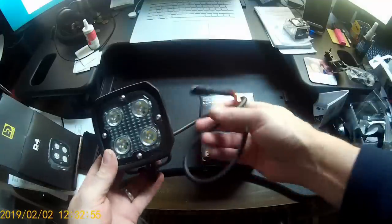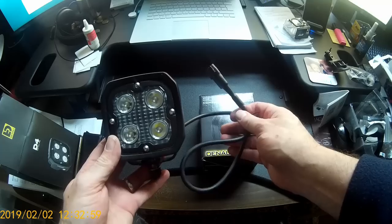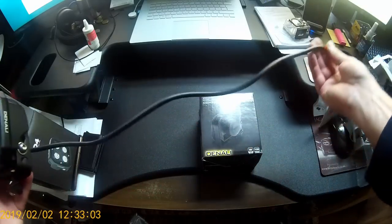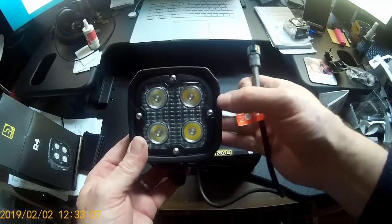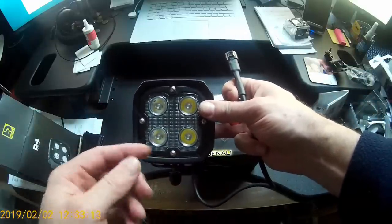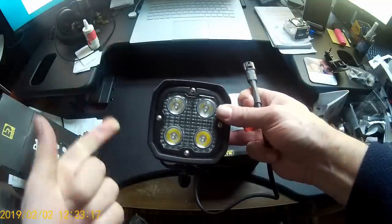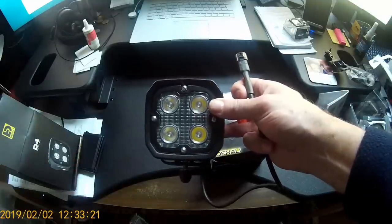We already have the Denali CanSmart system in place on the bike, which we'll show you a little later. The D4 lights come with a two-foot wiring extension per light. If you purchase the Denali CanSmart, it actually comes with all the wiring for two sets of lights, the Soundbomb Horn, and a rear light, all in the kit.